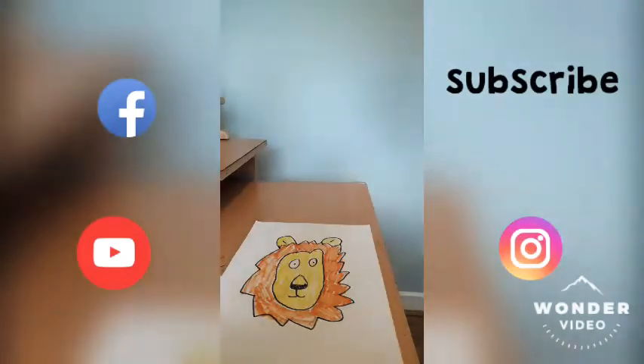I will see you guys on Wednesday's lesson.